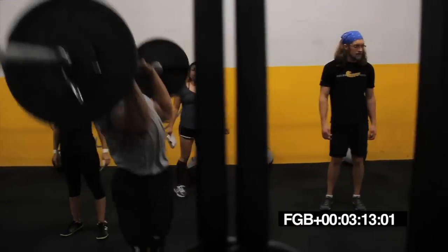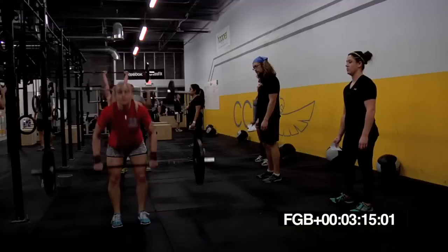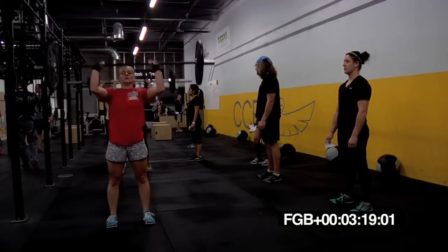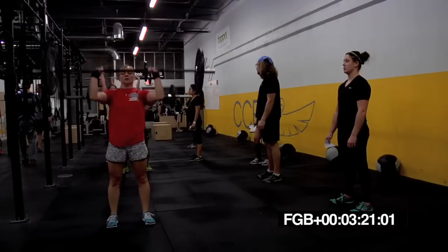Use those legs, Wes. Dip, drive, and press. Dip, drive, and press. Dip and press. String them together. Good, Brian. Breathe, breathe, breathe.